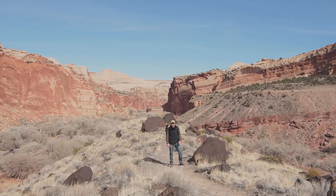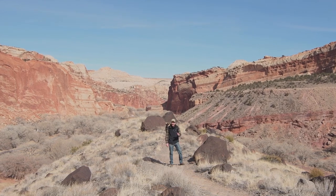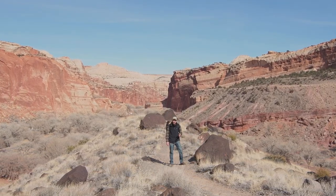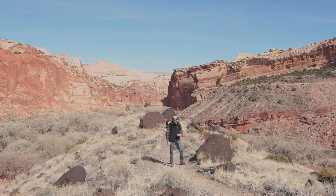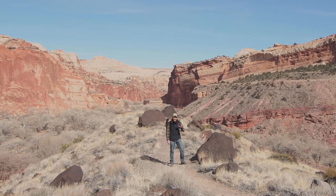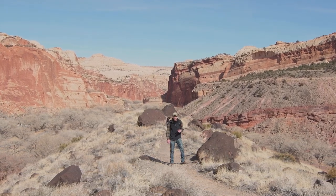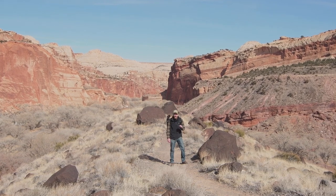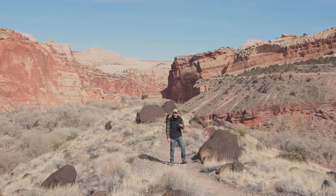I'm here in Capitol Reef National Park in Utah, hiking up this trail to an overlook. It's about a two-mile trail with some pretty steep terrain to start, then it kind of levels off. It's a pretty nice day — we've got some nice clouds in the sky, not too many as I was hoping for, but still a decent amount of light wispy ones that'll hopefully catch some light tonight.